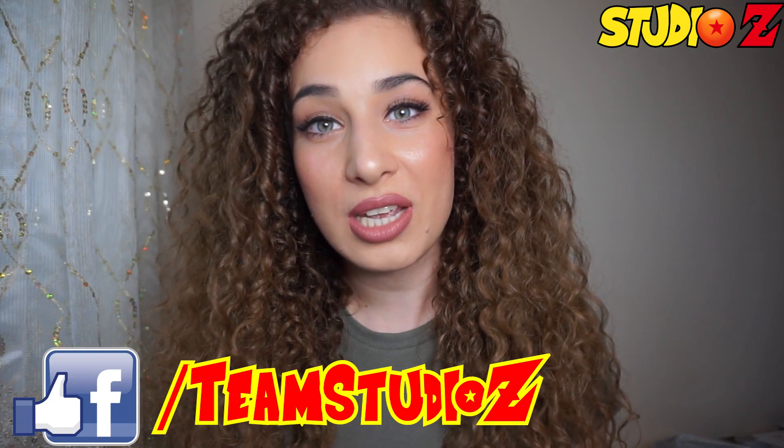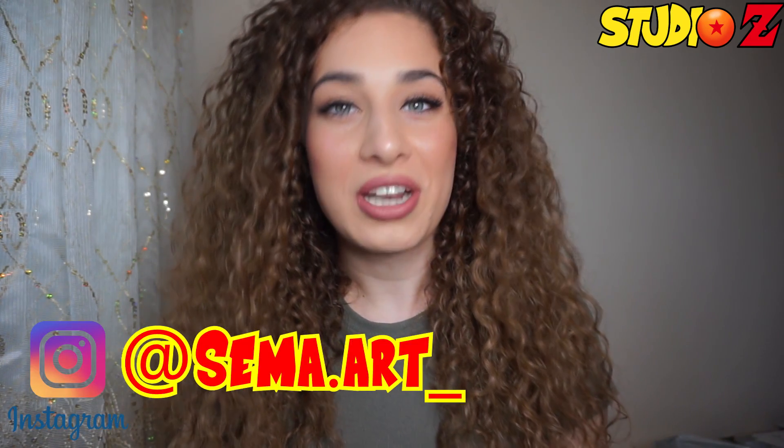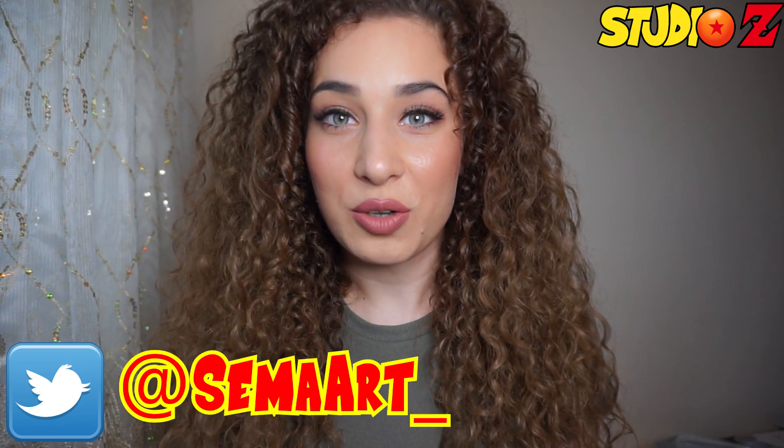So guys, that was my first unboxing video. I really hope that you guys enjoyed it — I did. I'm super happy with my new collection. Let me know what you thought about it in the comment section below. If you enjoyed the video, please give it a thumbs up and subscribe to our channel. You can also follow us on social media: Team Studio Z on Facebook, Sema.art on Instagram and Twitter. Thank you so much for watching, and hopefully see you guys on the next one too. Bye bye.